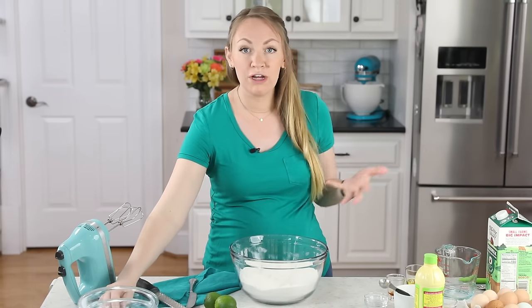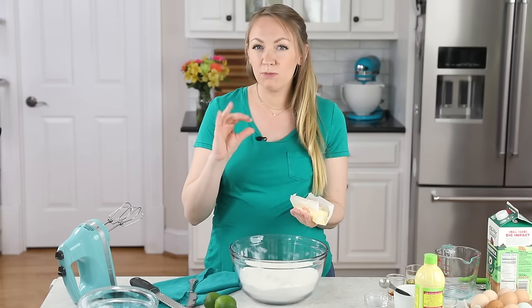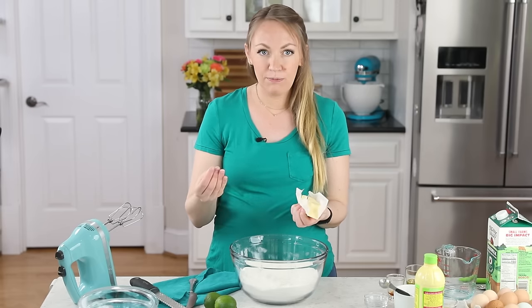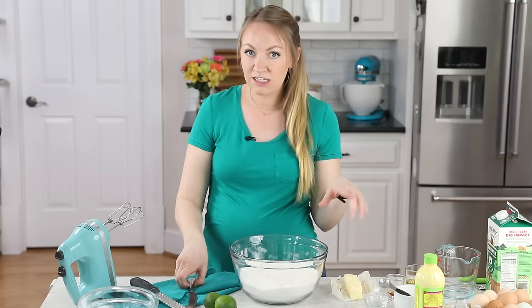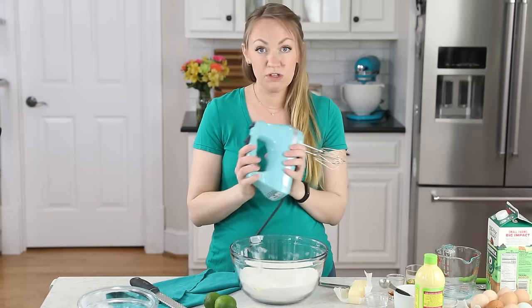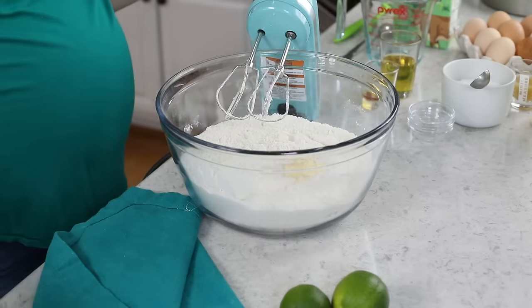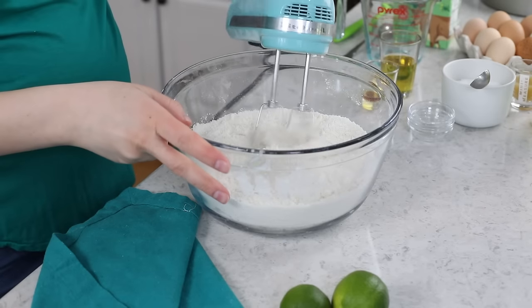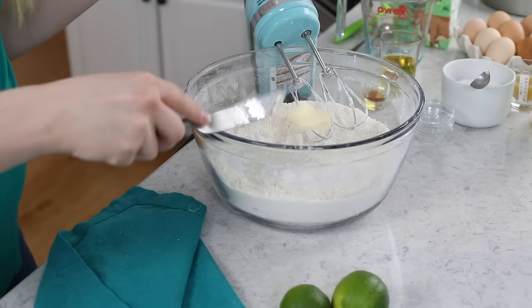We're going to make this cake using the reverse creaming method, which gives the cake a tighter, almost more dense crumb. It's not going to be dry, but it's a little sturdier than a traditionally creamed crumb, and it works really well here. We'll use a half cup of softened unsalted butter, adding it one tablespoon at a time with an electric hand mixer — or a stand mixer if you prefer — until it's in really fine pieces, no clumps larger than a chocolate chip.